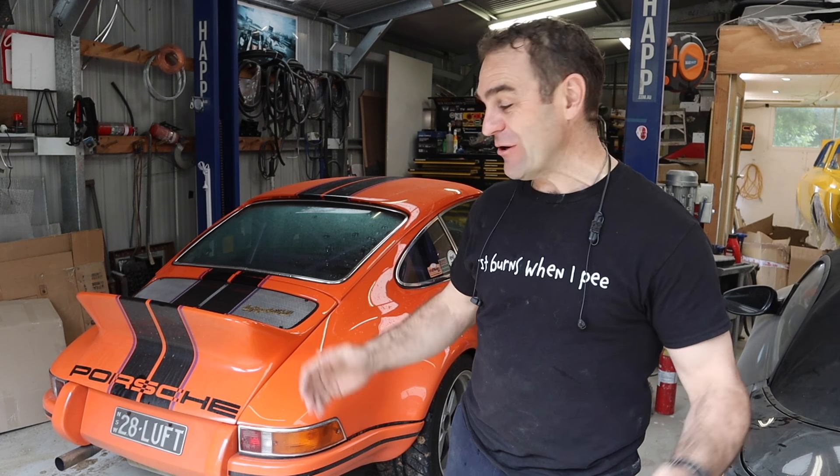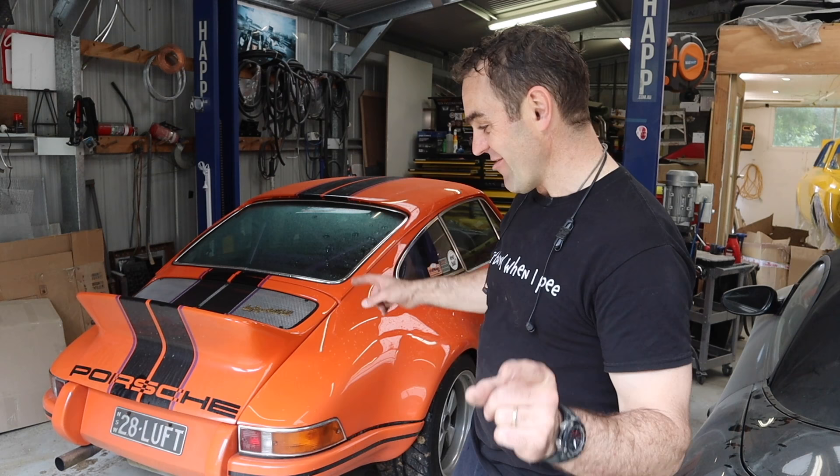Hey guys, welcome back to Home Built. Yesterday I went on a drive in Harry and Harry broke down twice.